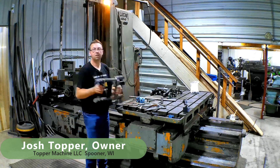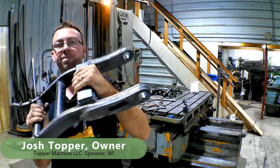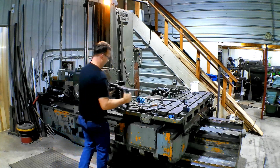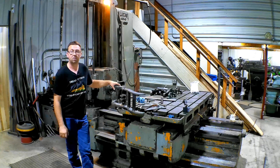What we're line boring are these thumbs. They're a hydraulically actuated thumb for a Kubota mini excavator. The customer started building these a couple years ago, and the shop that was doing the line boring was doing a horrible job.